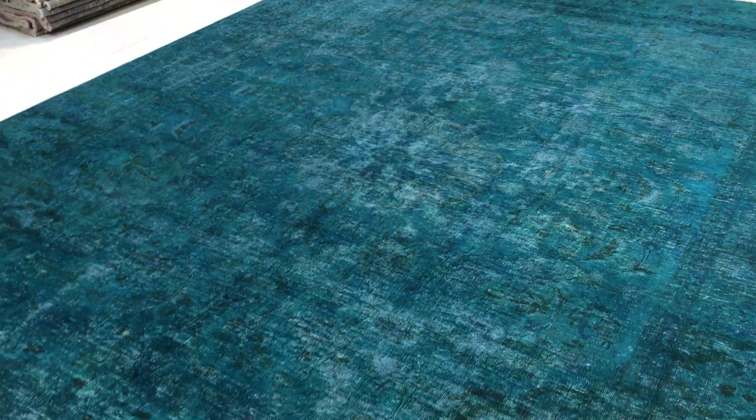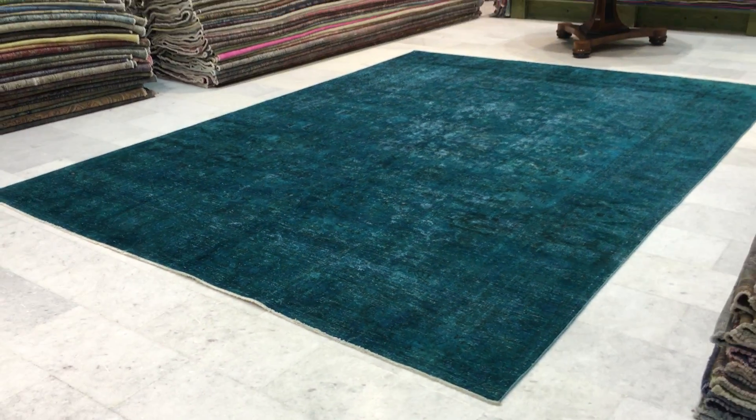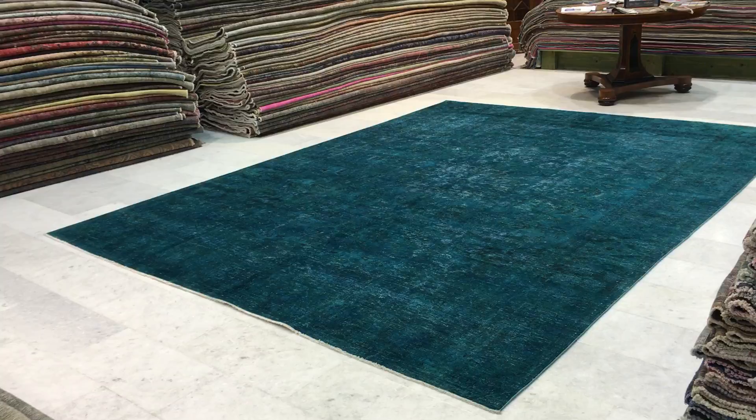This turquoise green is so fresh, in my opinion. It is darker from one side than the other, but I especially like the way the medallion shows. Even in our shop, the carpet looks a bit more bluish than it is. It's green turquoise, so please do keep that in mind.